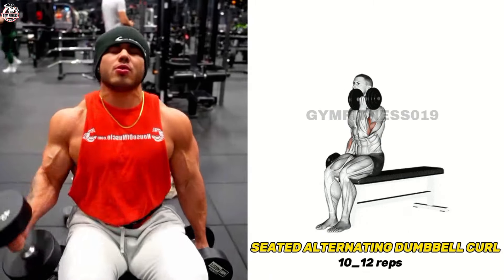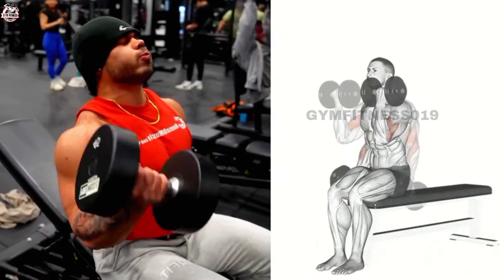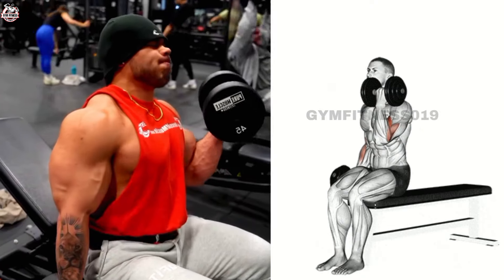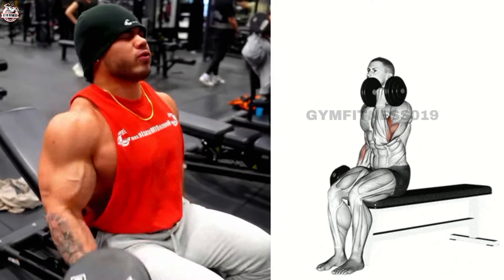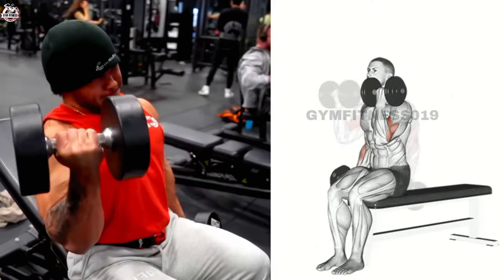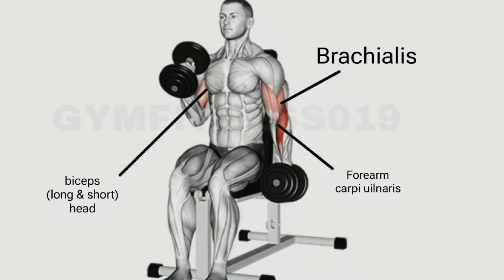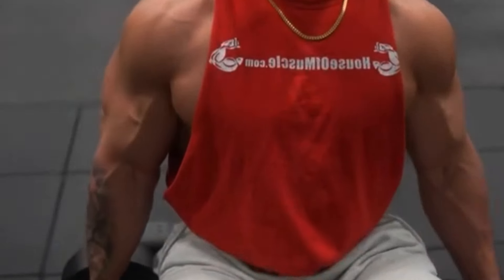Seated Alternating Dumbbell Curl. Sit on a bench or chair and perform the exercise as shown in the video. Use a weight that allows you to maintain proper form and control throughout the exercise. Curl the dumbbell in one hand up toward your shoulder level, then lower it back down to the starting position and repeat with the other arm.